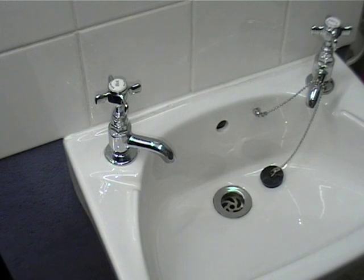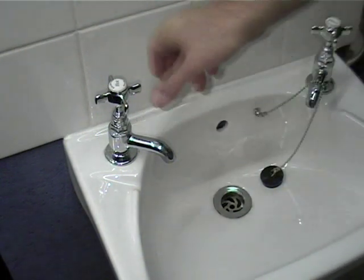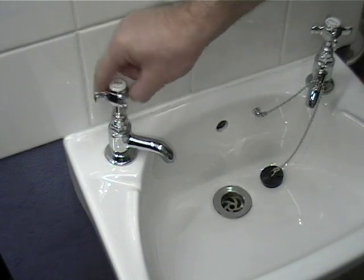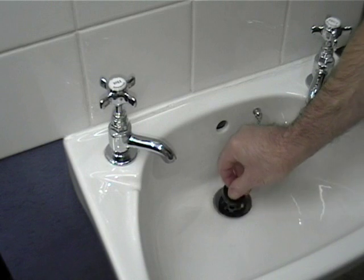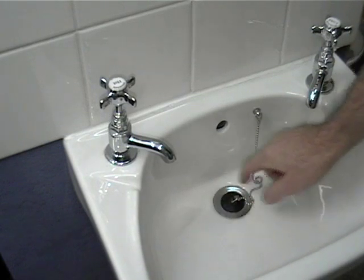Dripping taps — problem and solution. First, turn off the water, then turn on the tap to make sure you have turned the water off. Then put the plug in. This stops anything dropping down the plug hole and you losing it.